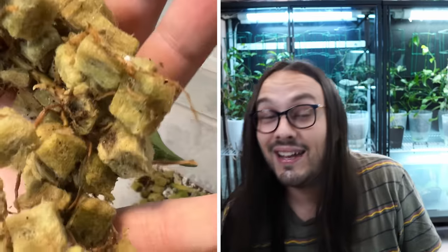I also recently received a Hoya in Rockwool, and that was not a great experience — that Hoya ended up having root mealybugs. I do not know why someone would root a Hoya in Rockwool. It does not look like an appropriate mix to me. I know that people do it, but it's not something I would ever do and I don't recommend it. Ten out of ten — just say no to Rockwool.